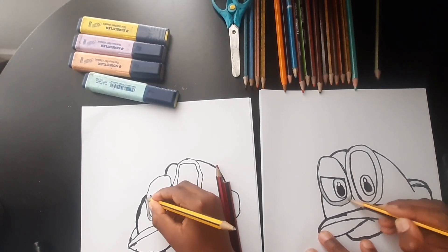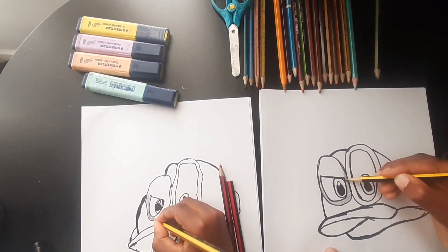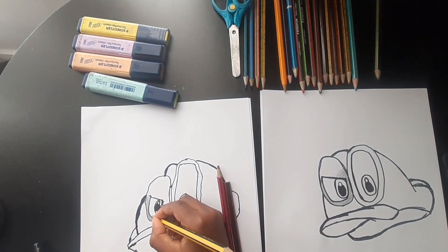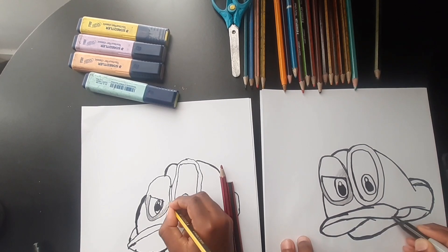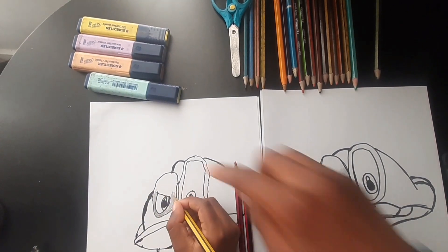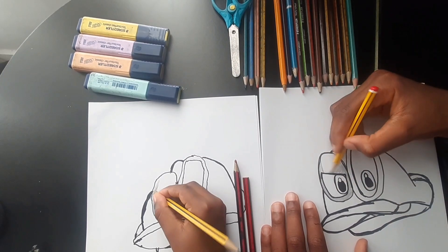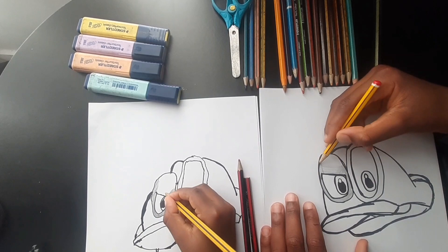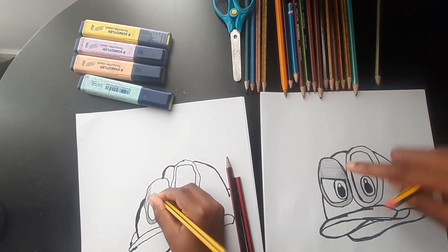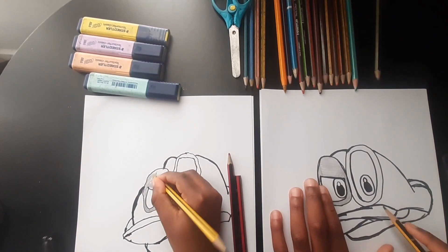It kind of looks like Buzz Lightyear, like when one eye is angry and the other is not angry — it's happy. Color in that area as well and also color the other eye. Just color in some more — I'm gonna continue on the other eye.